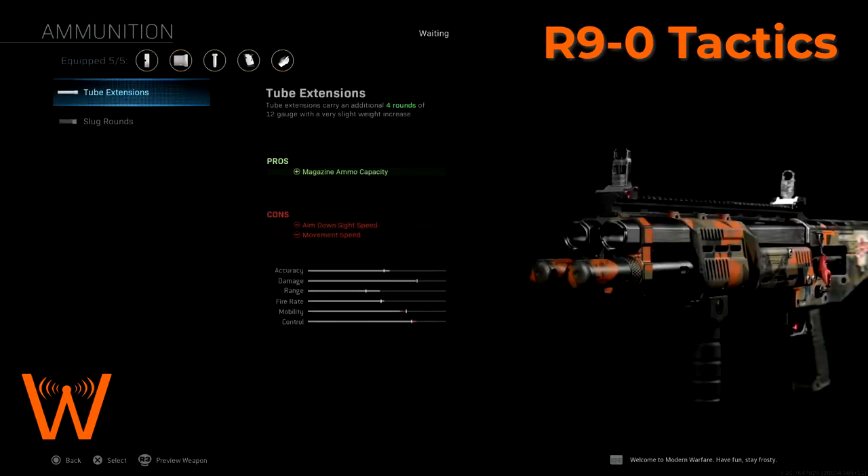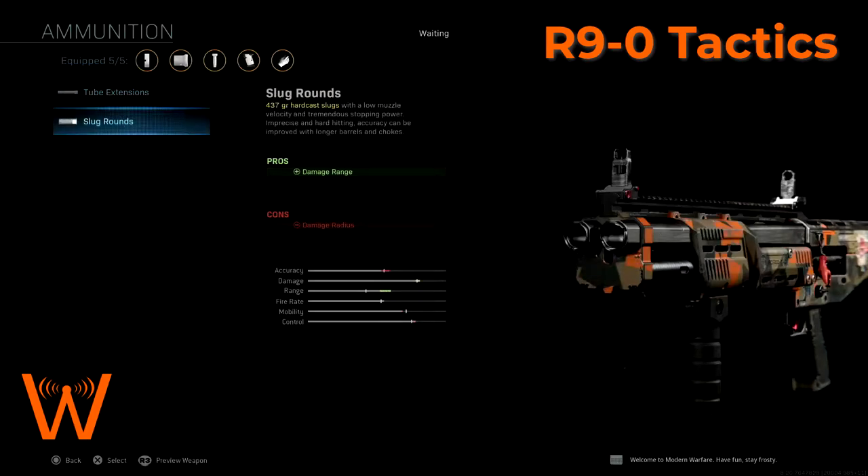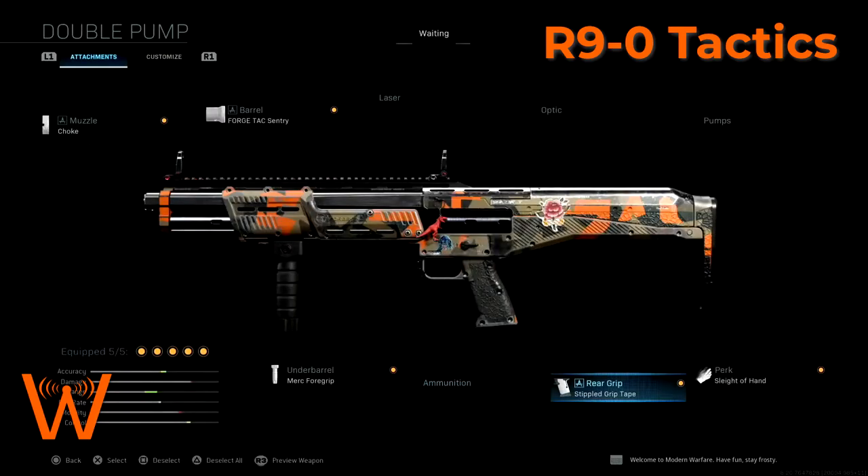For ammunition, the increased ammo capacity takes this from 14 rounds to 18 rounds, but that's really not necessary for what you're doing with this shotgun, especially since you lose movement speed — you want to stay mobile with this weapon. The slug rounds increase damage range, but this then becomes a single-projectile weapon, which makes it much more demanding on how you're going to have to hit people. So I wouldn't recommend that.